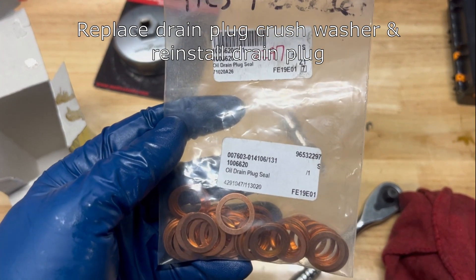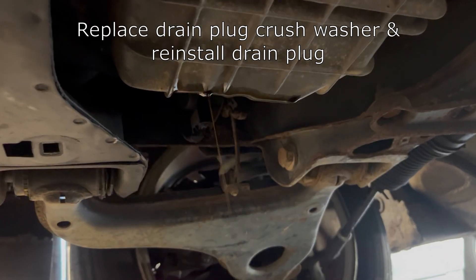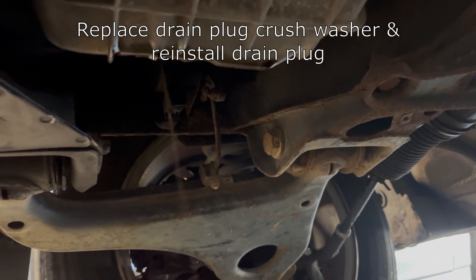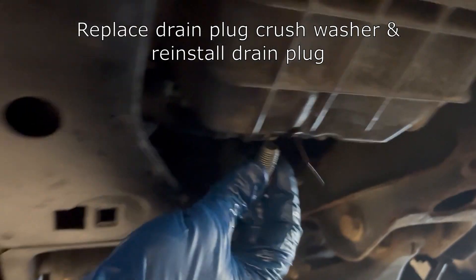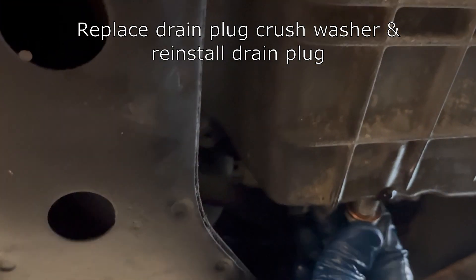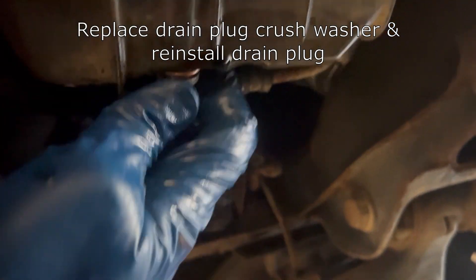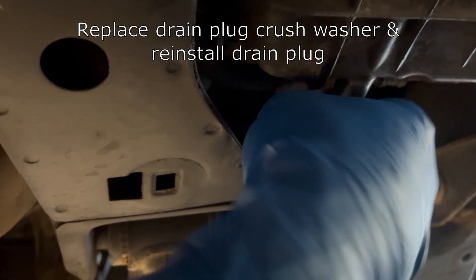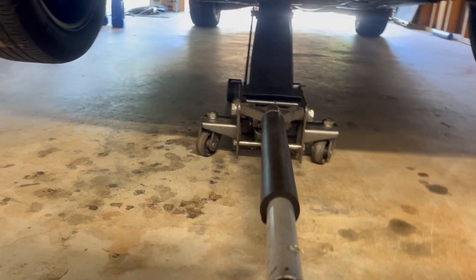If your kit doesn't come with a drain plug washer, you're going to want to order a set like this one here. Now that the oil is just down to a trickle, you can go ahead and reinstall the drain plug — with the washer on it, hand tighten it as far as you can and then tighten it down with the ratchet. You'll want to go fairly tight on this because the washer is designed to be crushed to make a better seal, but don't overdo it.